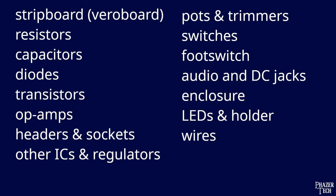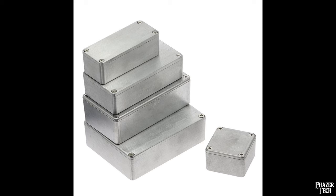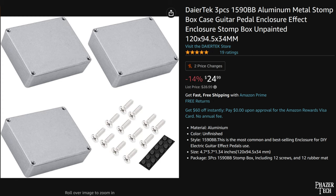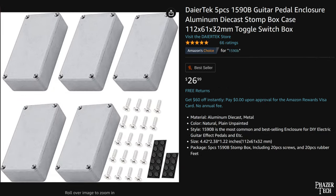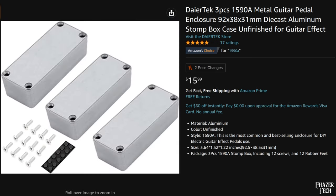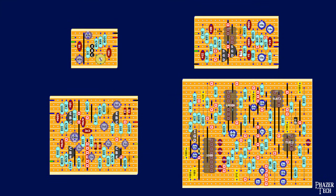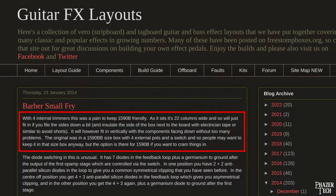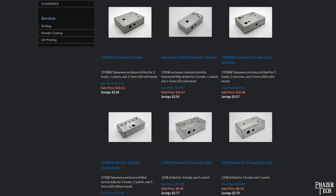Which now brings us to the metal enclosures. There are many different sizes and specifications available, but for pedals there are four sizes most commonly found, going by the Hammond specification. The largest is the 1590BB, next is the 125B, then the 1590B, and finally the mini size is called the 1590A. Which size you choose will depend on the size of the circuit itself and the number of pots and switches the pedal has. If the pedal requires two footswitches, you'll definitely need the biggest size. The layouts will usually contain a suggestion on which size enclosure to use. If you don't want to drill the enclosures yourself, you can find pre-drilled options to buy as well.